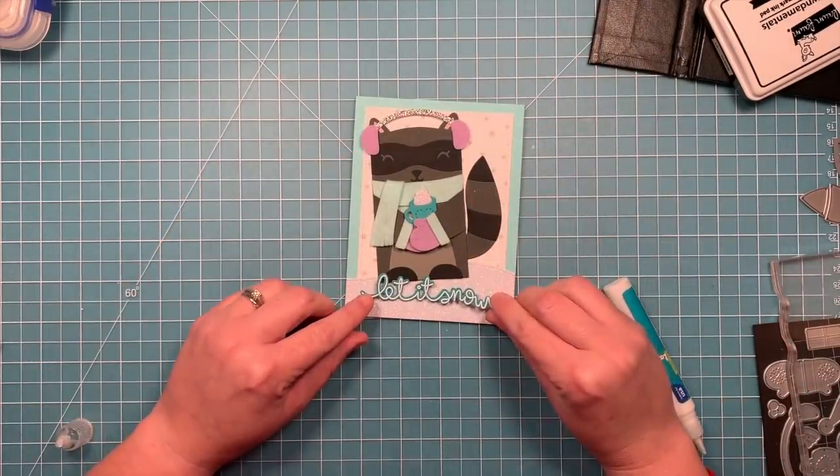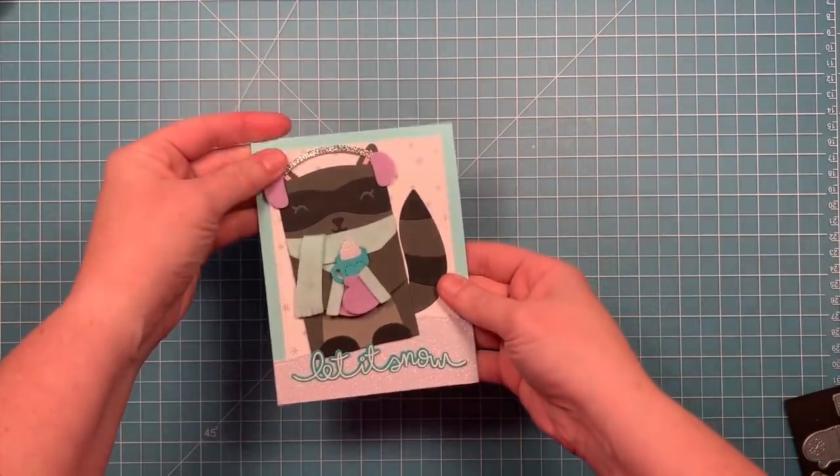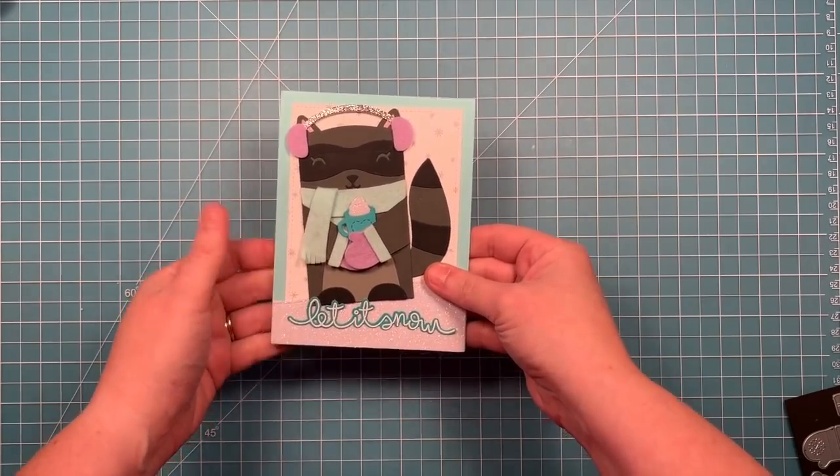And then our card is all done. I love the mix of textures of cardstock, felt, and sparkle cardstock — it's just so adorable and such a fun and happy card to send to someone.